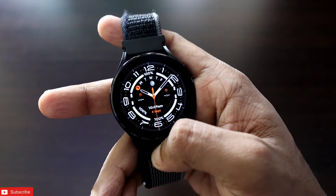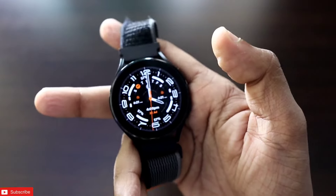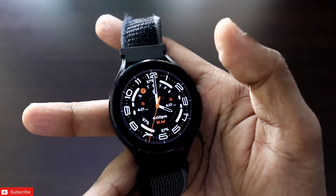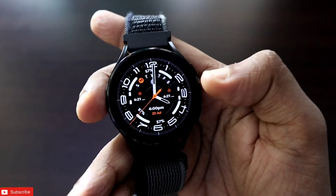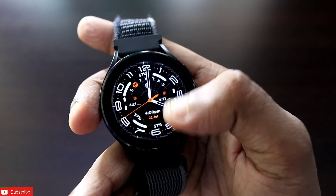Next, the watch face I will show you is the Samsung Galaxy Watch Ultra watch face. This is the original Samsung Galaxy Watch Ultra watch face — it is a clickable watch face and every complication is editable.